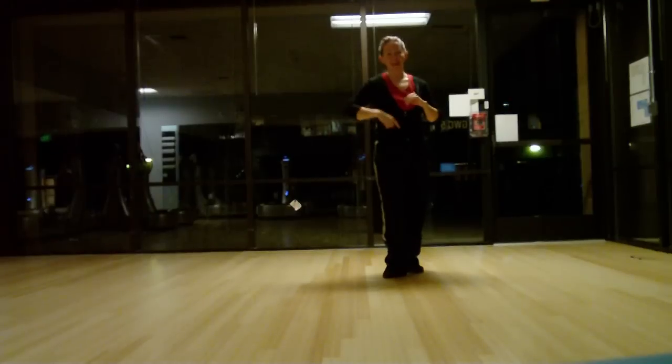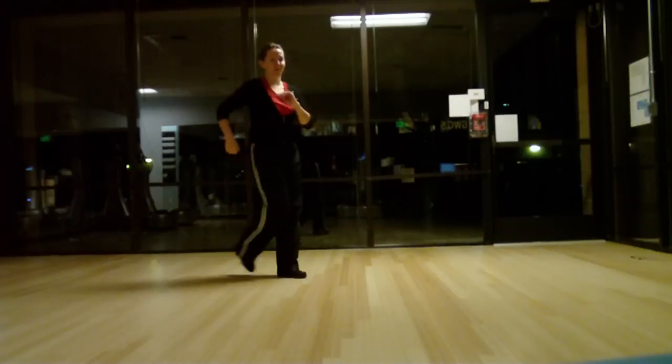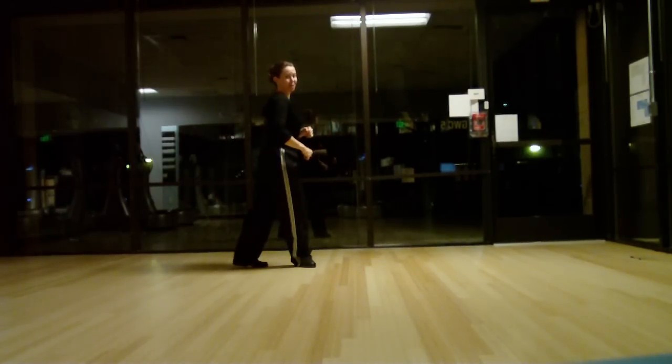Boom, boom, bah, bah. And an open box where the left foot crosses in front, and then the right foot crosses in back. You should have turned a quarter to the left before you started.